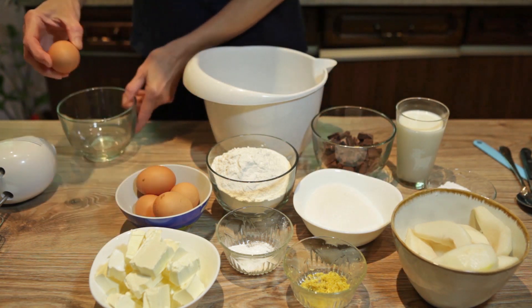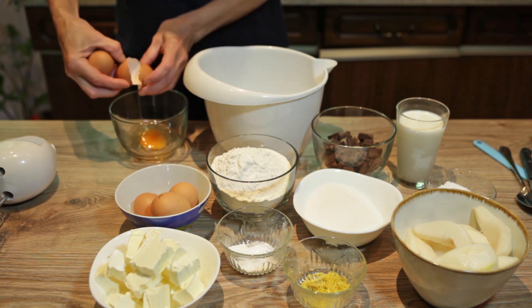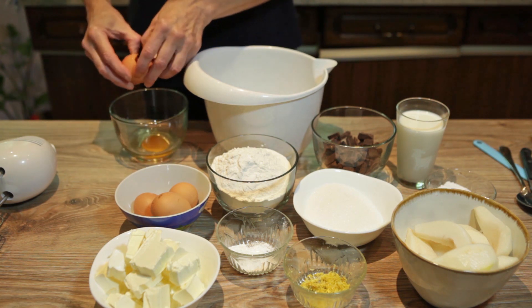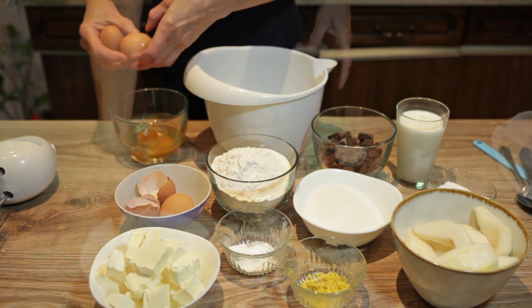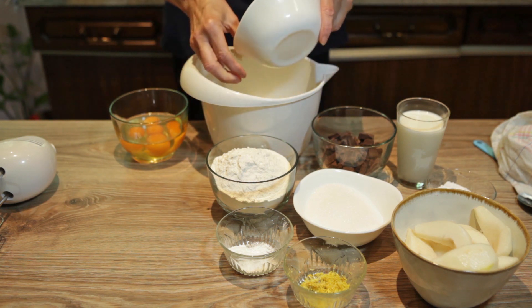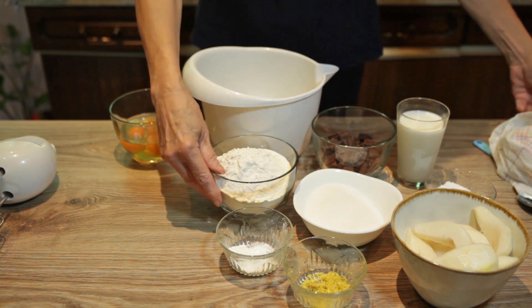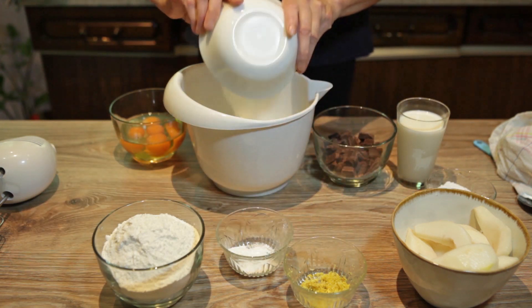Sada ću uzeti žumance jaja. Pošto su odvojene, moram ih dodavati u margarin. Mutiću margarin i šećer, i polako ću dodavati jedno po jedno jaje.